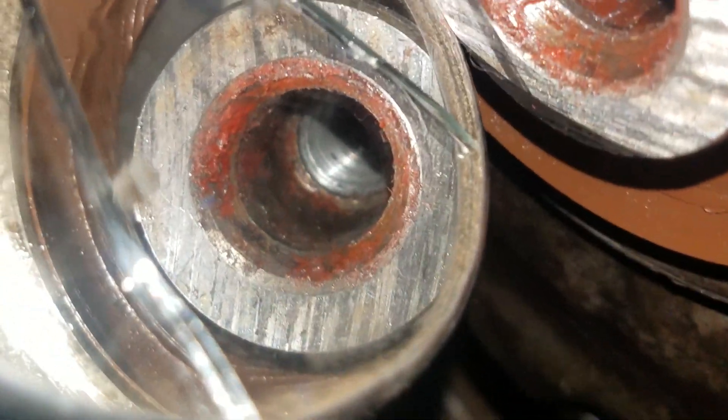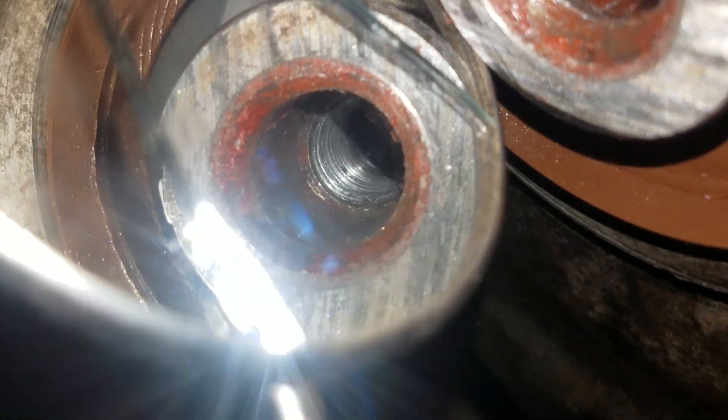Now I've already ran the tap through this, I just wanted to make a video, but you can definitely see that the threads in there were messed up. That's basically how you can see it if you can't see it directly by eye.